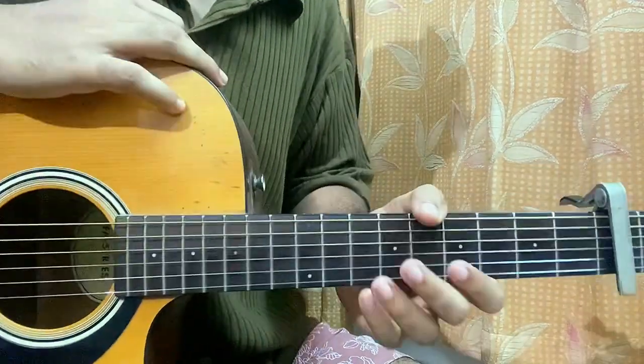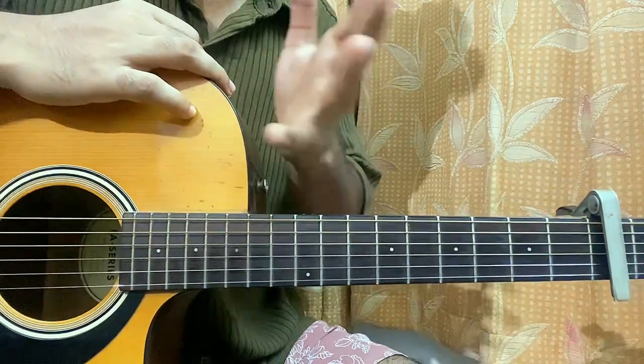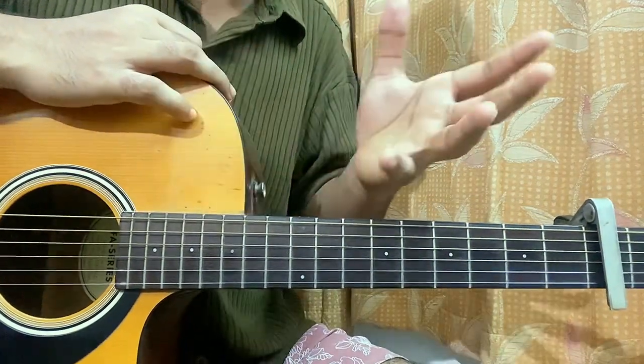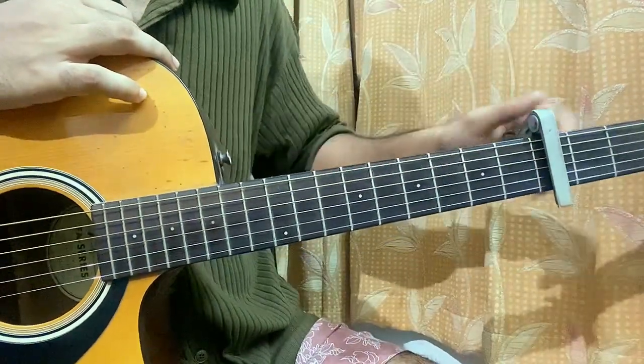Hi guys, welcome back. This is 'The Time' by Zayn, and it's from his new album. I have covered a couple of songs, most of them. So if you wanna learn, check out the playlist. We'll jump straight into the lesson without wasting any time.